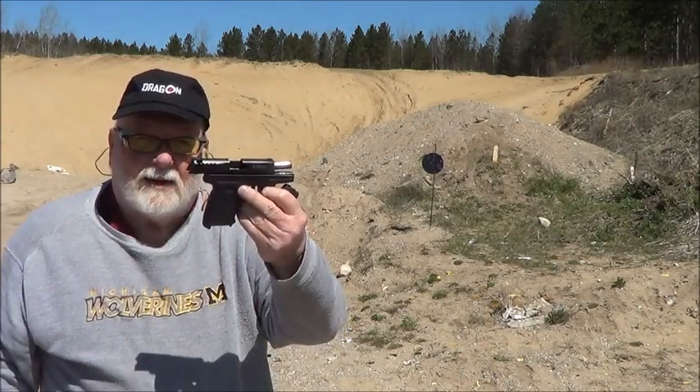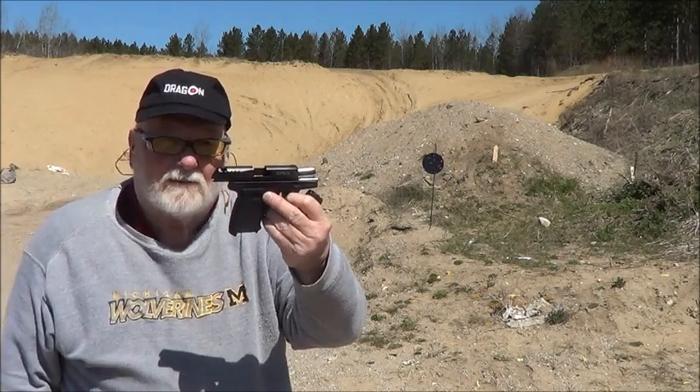SCCY CPX3 380. Thanks for watching. God bless American Armed Forces, past and present.